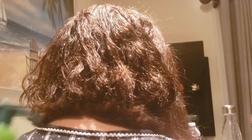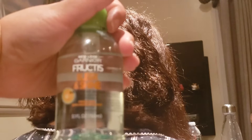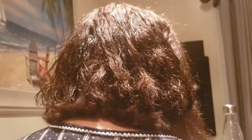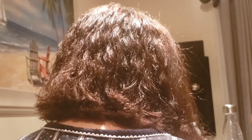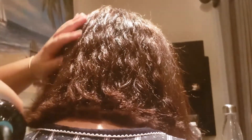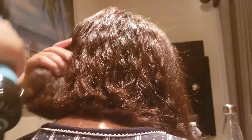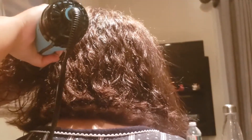Now that I'm done with that section, I took the rubber band out and I'm going back with the Garnier Fructis Shine and Sleek product, using it all over her hair again for less frizz and as a heat protectant. I'm taking the blow dryer and brushing her hair through, pulling it out and twisting up.